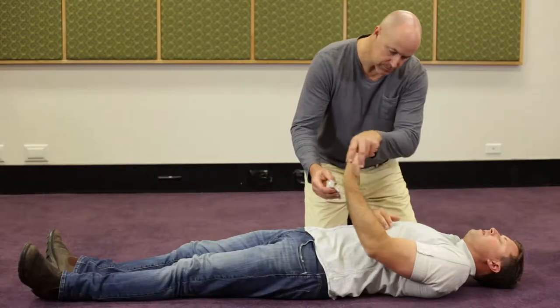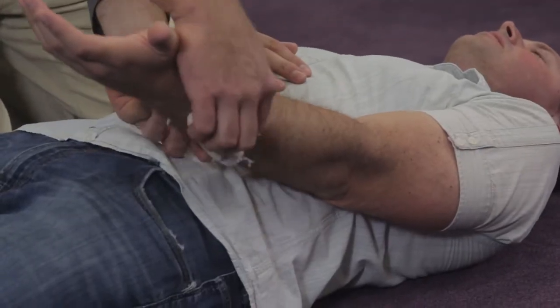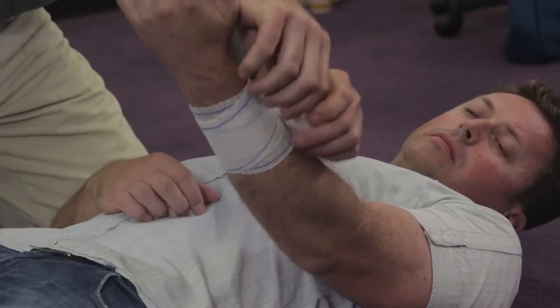Whenever a casualty is suspected of being bitten by a deadly creature, what we're wanting to do is place a pressure immobilization technique bandage on that person.